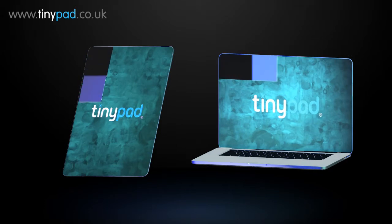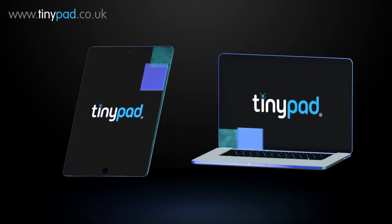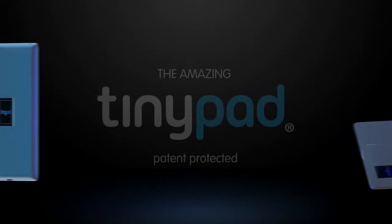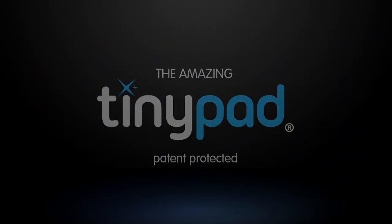Buy a TinyPad for your tablet or laptop and get visual clarity back so you can use your apps, games and social media with a clear screen every time. Buy yours at tinypad.co.uk.